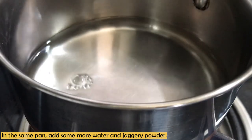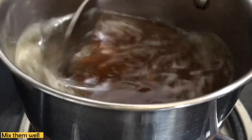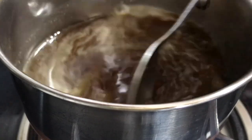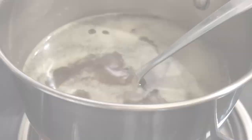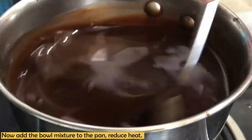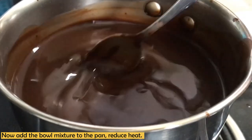Now we will go to the pan and add some more water. After adding the water, I will add jaggery powder and melt it in the pan. I also added a few drops of vanilla extract to the pan. Now we will reduce the heat and add the prepared mixture into the pan, then constantly stir so the bottom of the pan doesn't burn.